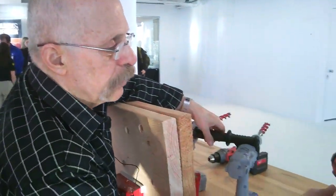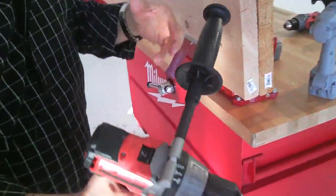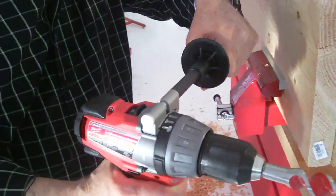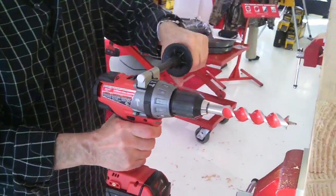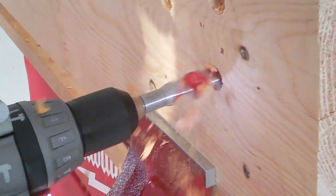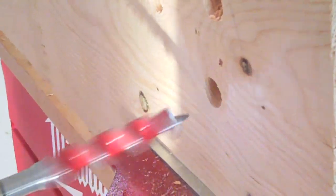Now we're going to use the Milwaukee drill with Fuel. By law, they need these side handles because they develop so much torque. So now I'm drilling and... Whoa! Holy — oh, I'm sorry, lady! Oh!